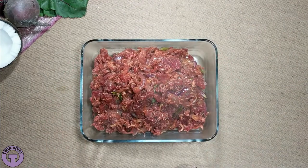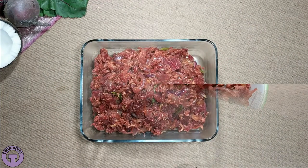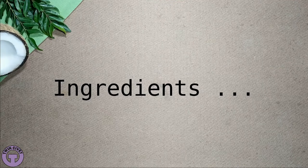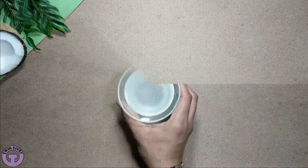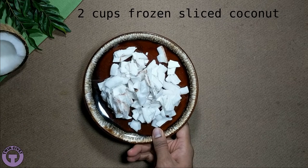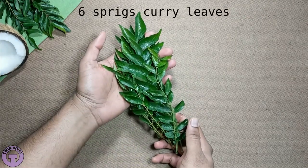Second, the oven keeps contained the splatters of oils, a common occurrence while cooking Indian food. As a result, you have fewer cleanups to do after cooking. The oven even keeps the smells of Indian cooking better contained, helping to protect your house, apartment, or clothes from unwelcome smells afterward.